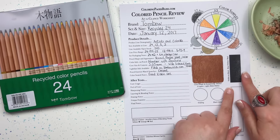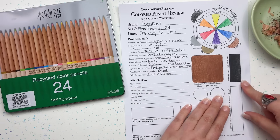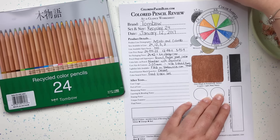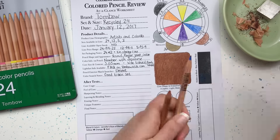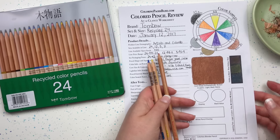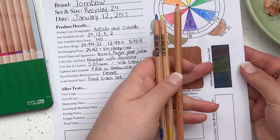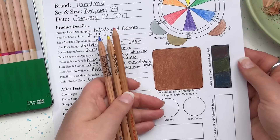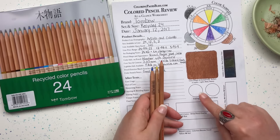The next test is the visible on black test — we want to see if you're doing art on a very dark surface whether these pencils will show up. We'll use blue, yellow, and red and color out a little swatch. Some pencils lend themselves better to dark surfaces and these don't perform too well — the yellow got some color through but the other two not so much. I would say if you are working on a dark surface the Tombow recycled pencils probably aren't the ones to turn to for that project.